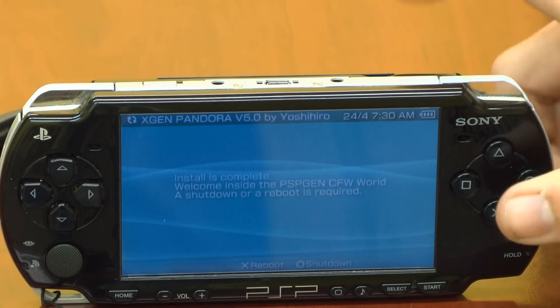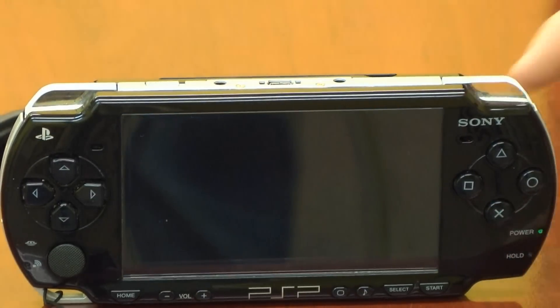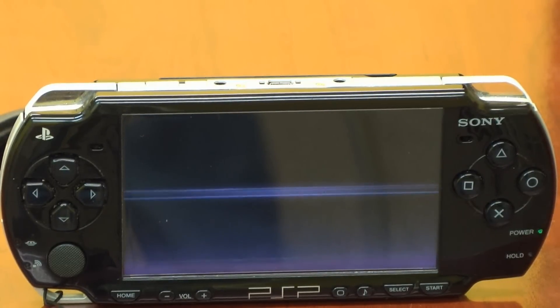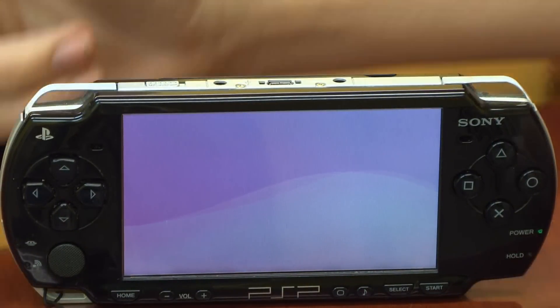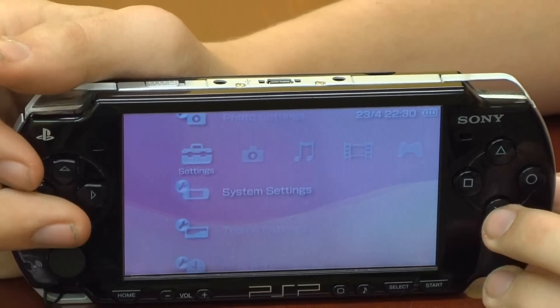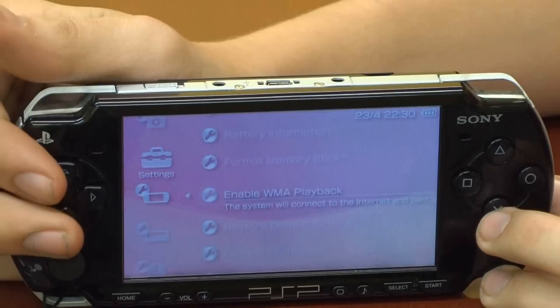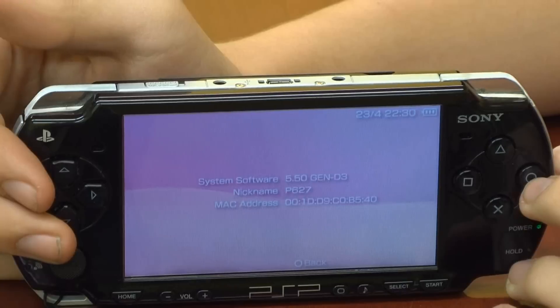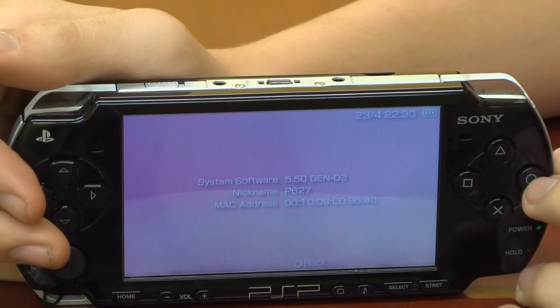Once it's done, just push X to reboot your PSP. Check and make sure it installs successfully — go down to system settings, system information. If it says 5.50 Gen D3, congratulations, you've installed custom firmware.